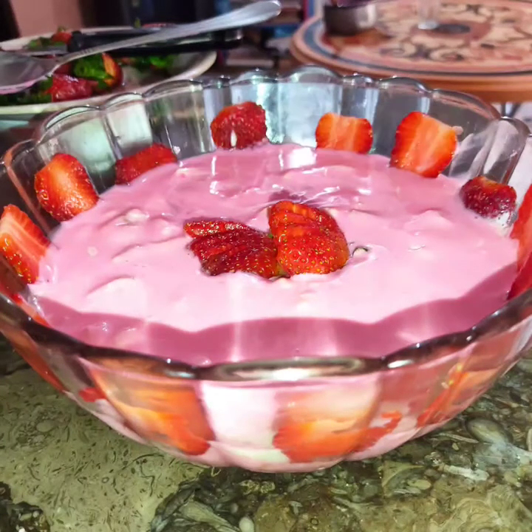Assalamualaikum. I am Sabah and today we are making a strawberry custard trifle. It is very yummy and good.